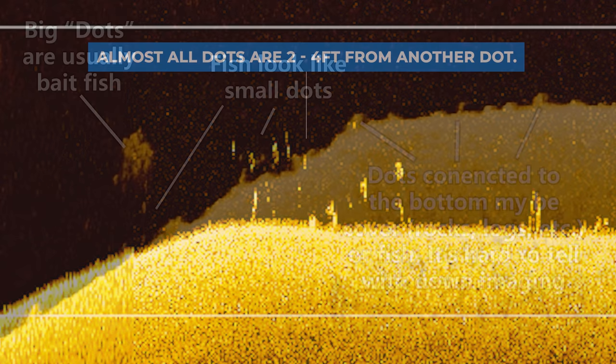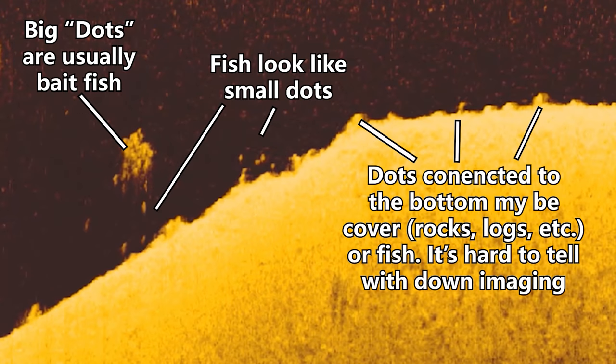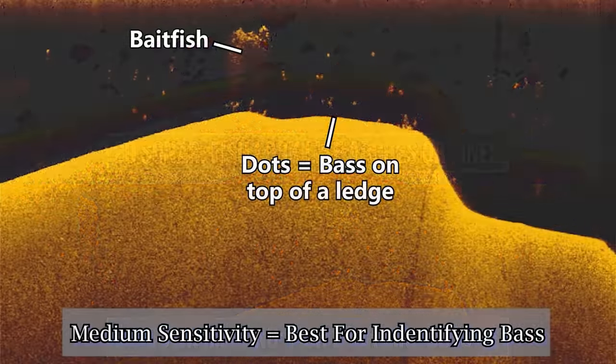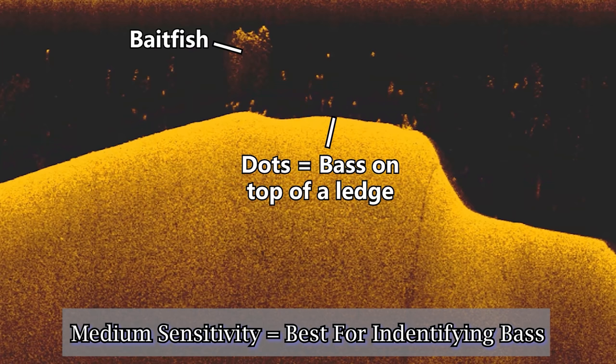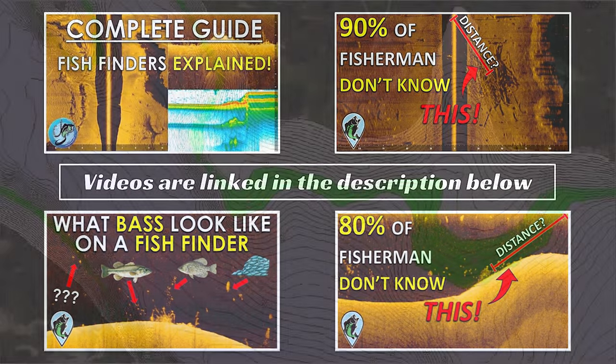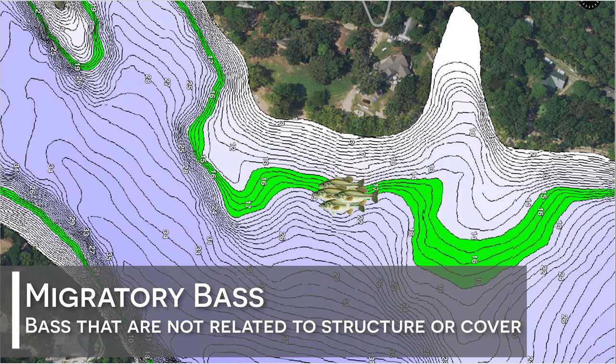For anyone who didn't fully understand the explanation or has no idea what you're looking at on the screen, I've made detailed videos explaining how a down imaging image is created and how to interpret your fish finder from down imaging, side imaging, and LiveScope — I'll link all those videos down in the description. But for now, I want to talk about a more advanced topic for anglers who already know how to understand their fish finder and interpret images like the one you see on your screen here.